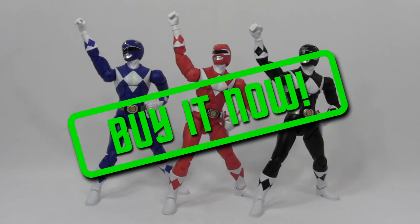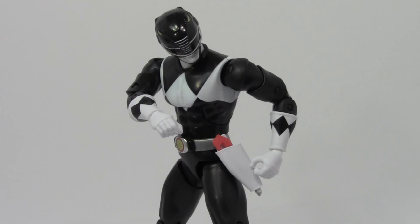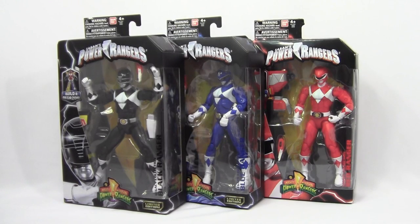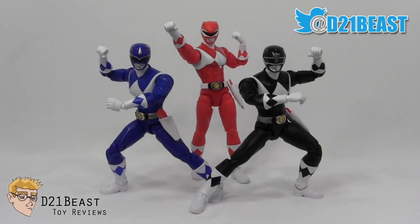A special note to collectors: every figure in this series is limited edition. Bandai hopes to produce a figure for every series of Power Rangers that's come thus far, so if you're a fan of Mighty Morphin and you see them on the shelves, pick them up before you miss your chance, as there will not be any reissues. Are you now, or have you been, a fan of Power Rangers? Which series has been your favorite? If you like what you saw here, give this video a big thumbs up. You can keep up with me on Twitter and Instagram at D21Beast, and I'll see you next time when we get back to action.